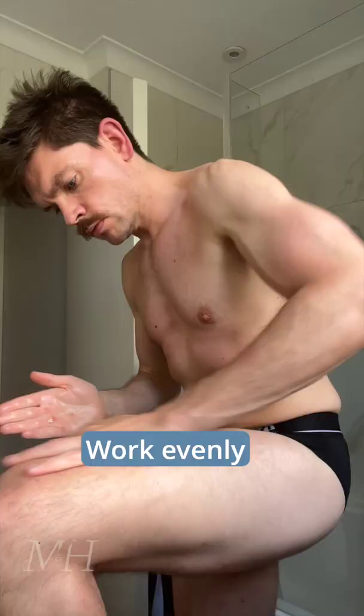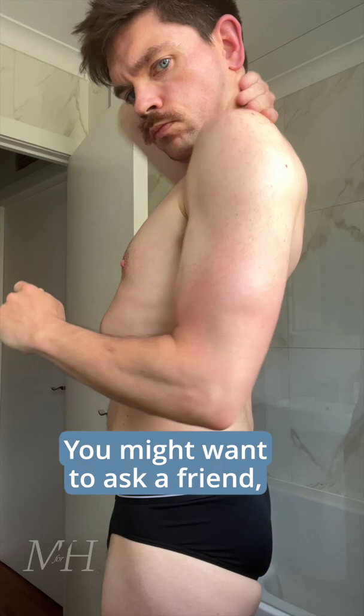You might want to ask a friend, lover, or well-trained pet to help you with your back, or you just get good with practice like me here. Pay close attention to your elbows and knees — these really are telltale parts.